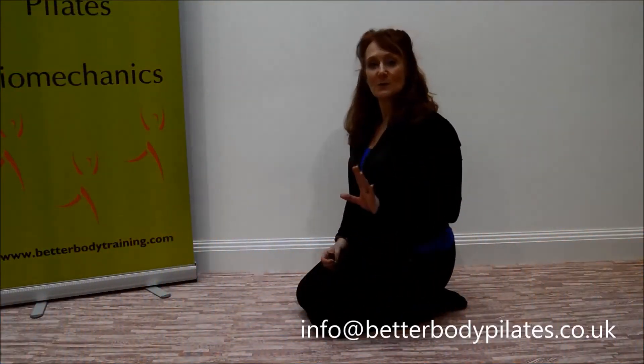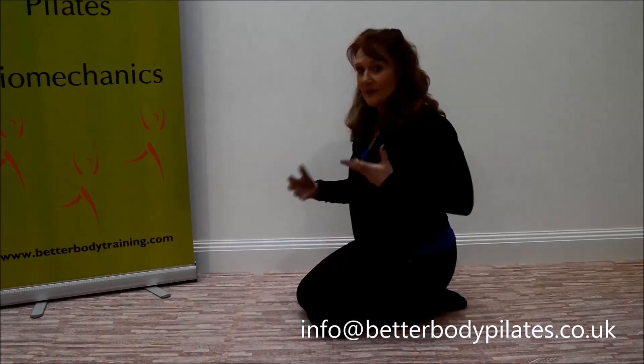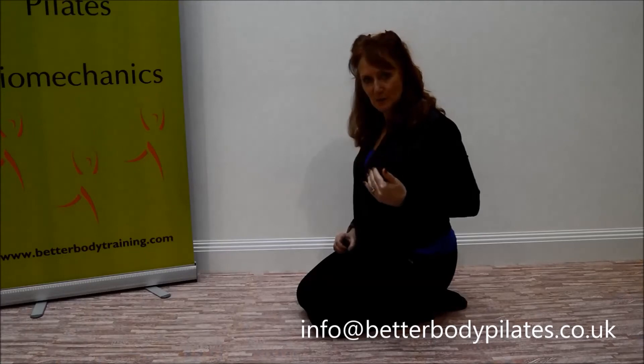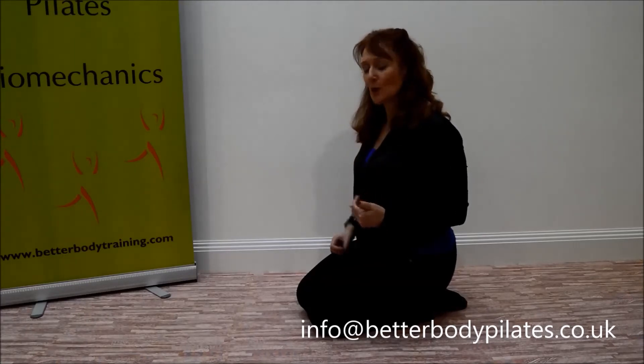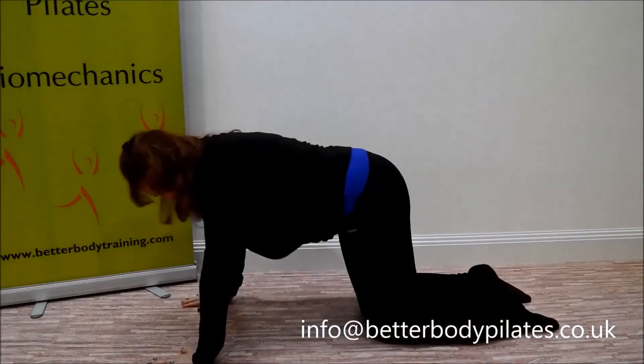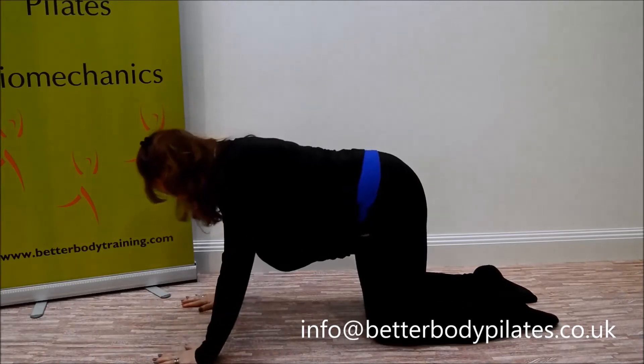Week two. This is all about the cat stretch, which is again getting our spine moving but in a different way — releasing off some of the tension that goes right the way from the top to the bottom of the spinal column. I'd like you to come into all fours: hands underneath shoulders, knees underneath the hips.